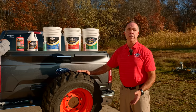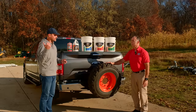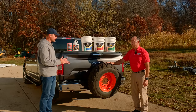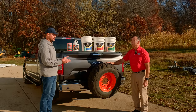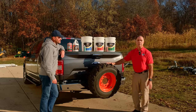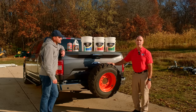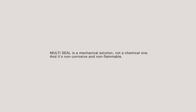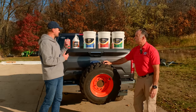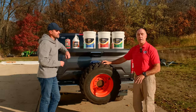I've seen tire slime-type products on the shelves before, and I know my dealer does not like to service a tire that has that in there. But your product is different? Yes — our product has all synthetic fibers, we do not contain any glues or adhesives of any type, it's all water-washable, one-time application, lasts the life of the tire, and we do not contain any organic fibers that will break down over time. And unlike those other products, Multi-Seal is preventative — it goes in ahead of time.